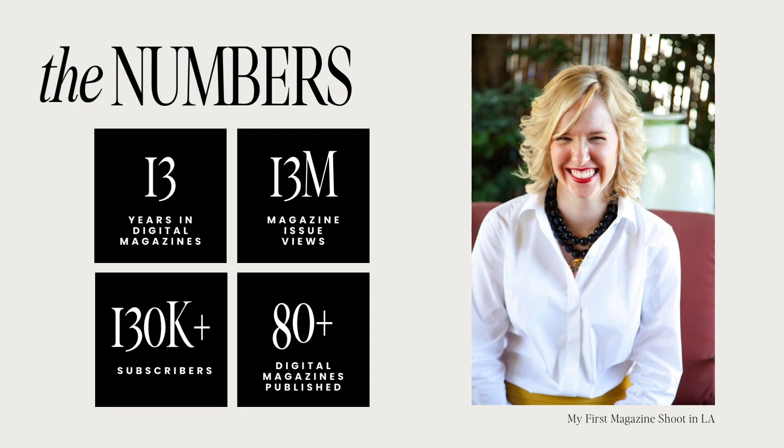I've spent the last 13 years working in digital magazines. I started Mini in 2011 when I was a junior in college — and if you want to talk about delusion, I am the poster child. I started Mini while in journalism school with no knowledge of how things worked in the magazine space yet, no kids of my own, no experience — but I decided I was just going to go for it.